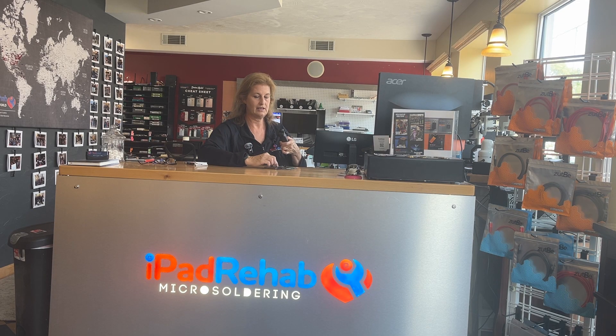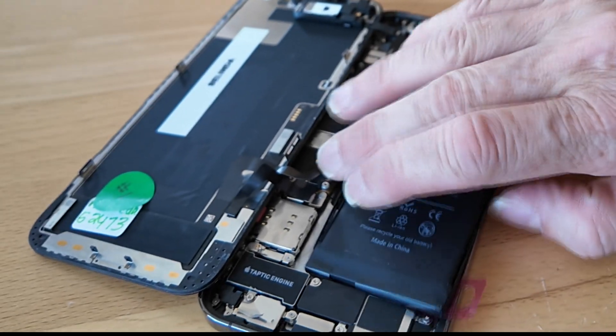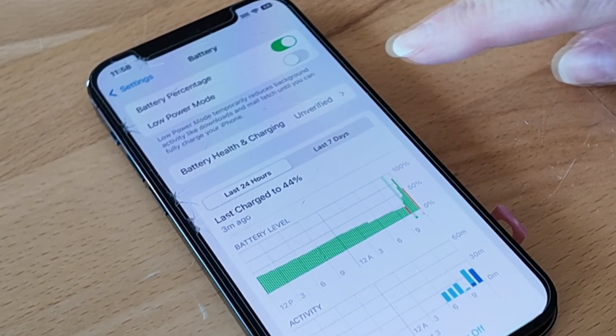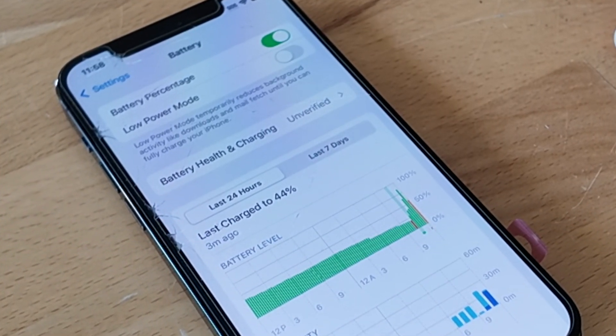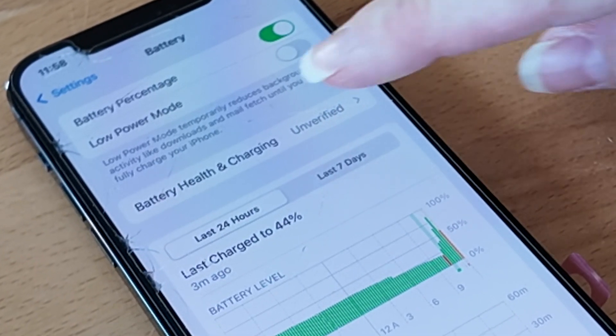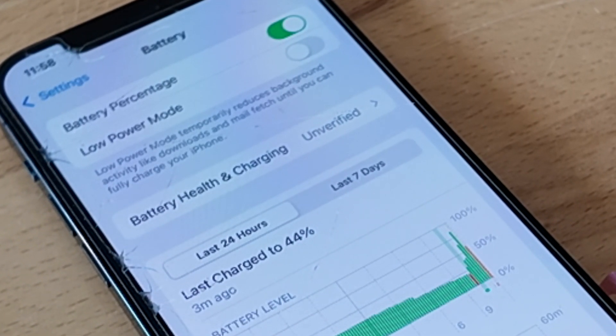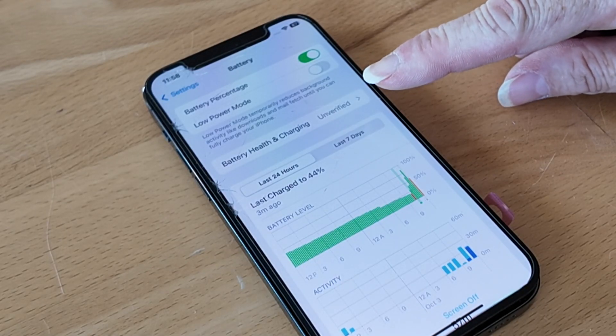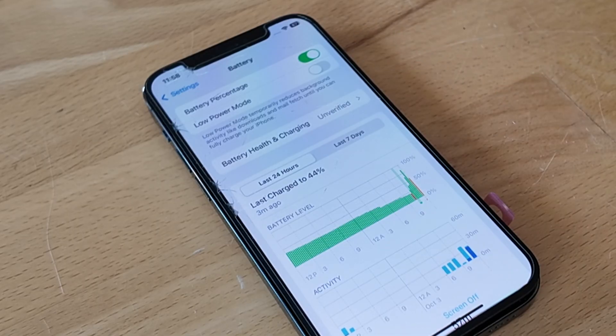So I'm curious what happens on iOS 18.1 when we replace Belinda's battery with an aftermarket one. We'll go ahead and open her up. We've got that snapped in. Here we are with the aftermarket battery. Let's check out the battery settings again. Now we've got something new: 'unverified.' It says battery health and charging — unverified. This used to say 'service,' but now it says 'unverified.' I like that a lot better.